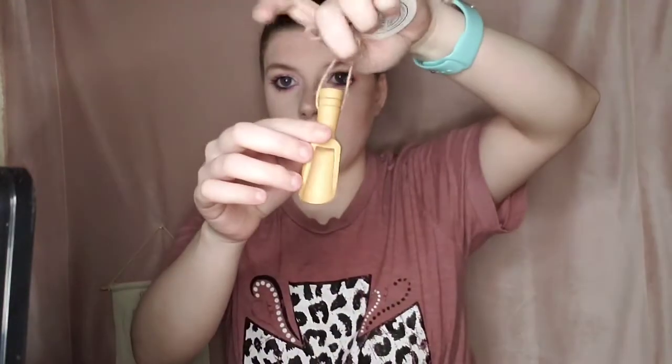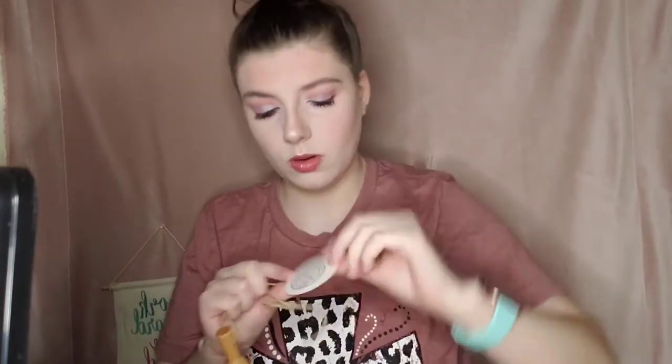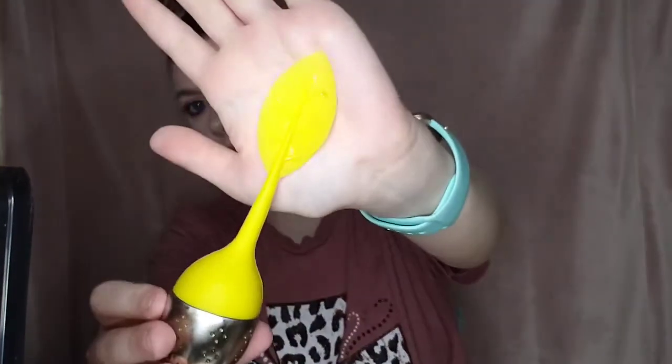It came with this little spoon to scoop the tea out, and it has their sticker on it. It also came with a diffuser — it's like a little leaf shape, it's so cute.